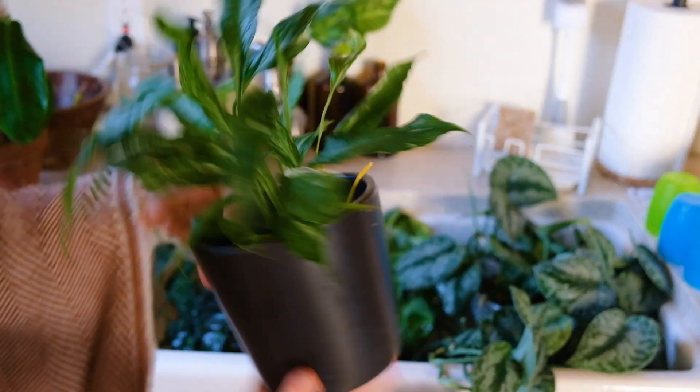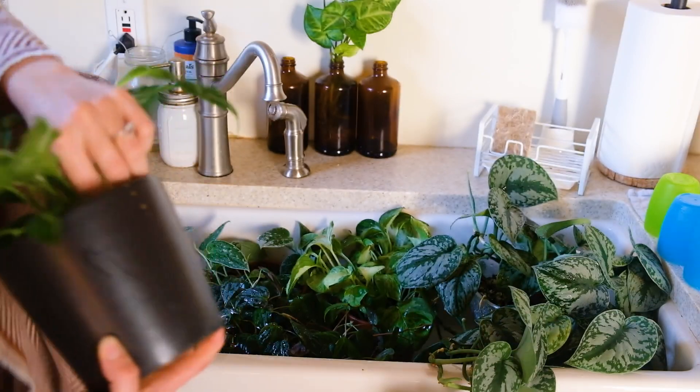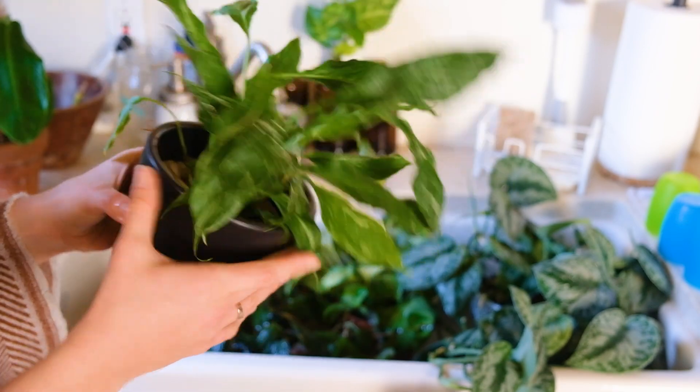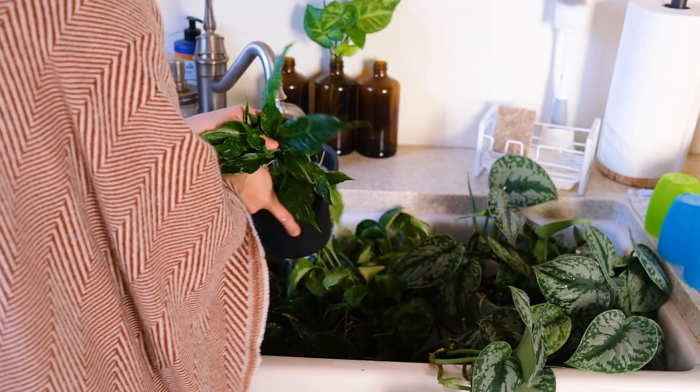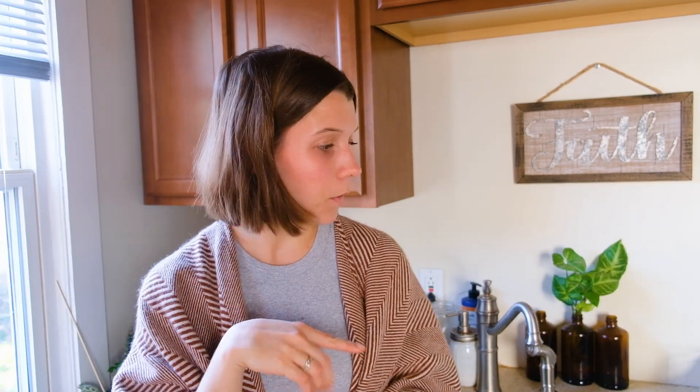I just noticed that my Peace Lily Domino is starting to look a little bit droopy, so may as well water it right here right now. Now that the sink is pretty full, I'm going to go around my collection and do a little bit more of what I've been doing — clean some leaves, let these plants drain and dry out, put them back, and just repeat the process.